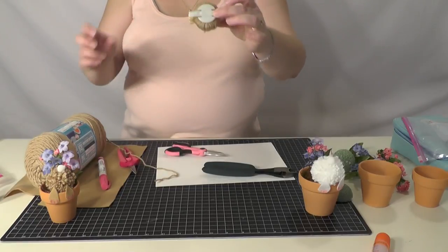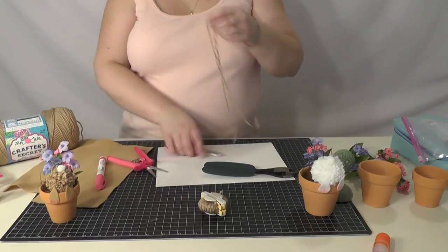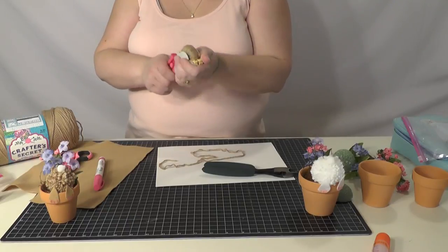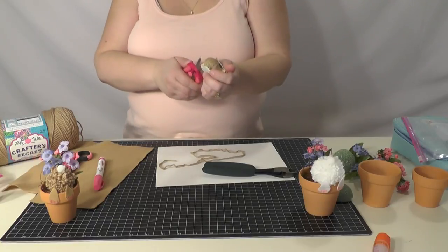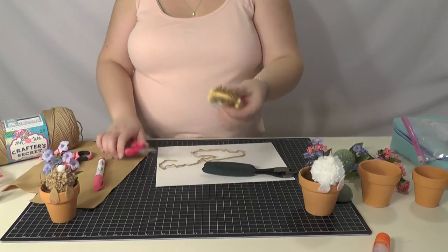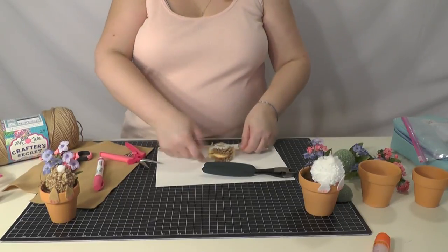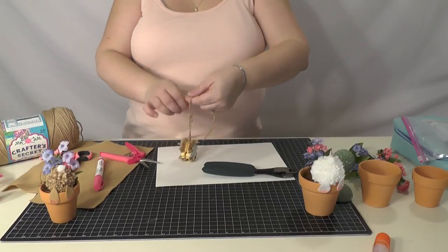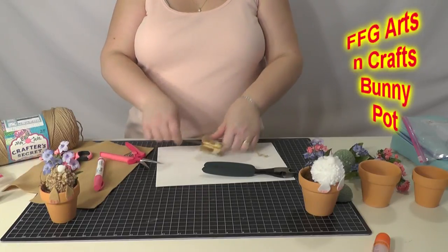So you have it all around the pom-pom maker — nip the edges, like so. There is a pom-pom making video on our Arts and Crafts playlist on our YouTube channel.